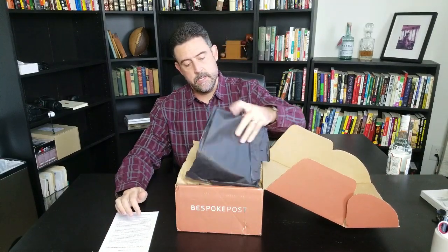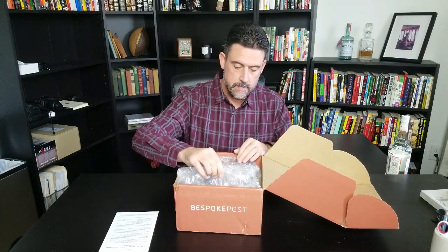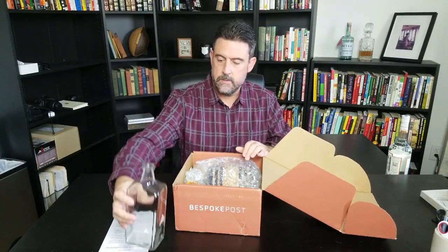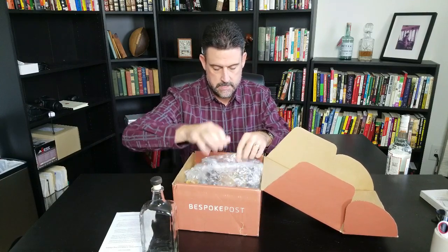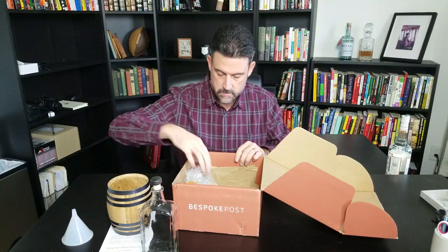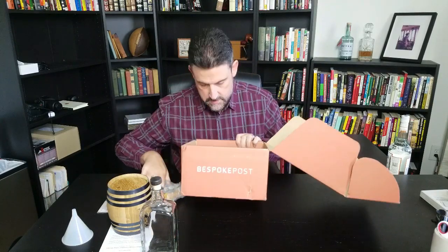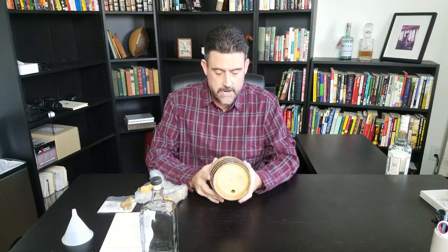Inside there's a Beginner's Guide to Understanding Whiskey, paper, and a cork for our bottle. This month's box was called Cask, and in it I received a small little aging cask for my whiskey.